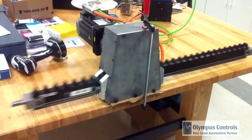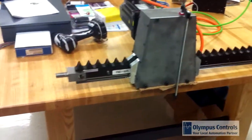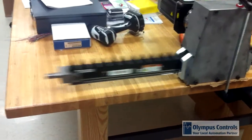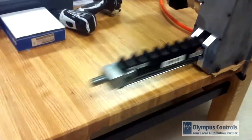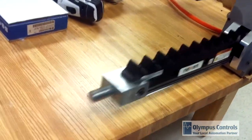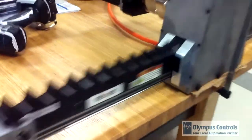Here's a quick shot of it moving back and forth. As you can see, it moves very quickly. The thrust it puts out is significant — it's actually shaking the table quite a bit. But it moves quickly, it's stiff, it's rigid, it's a good product and we think you'll like it.